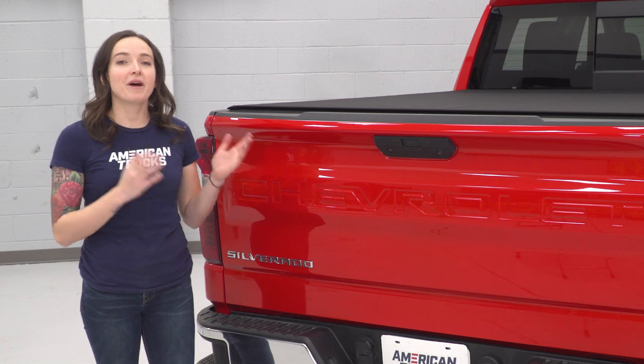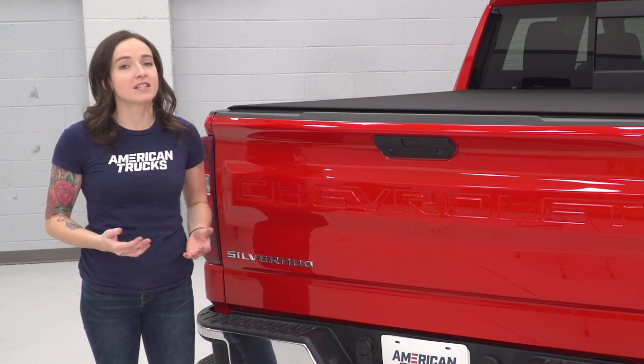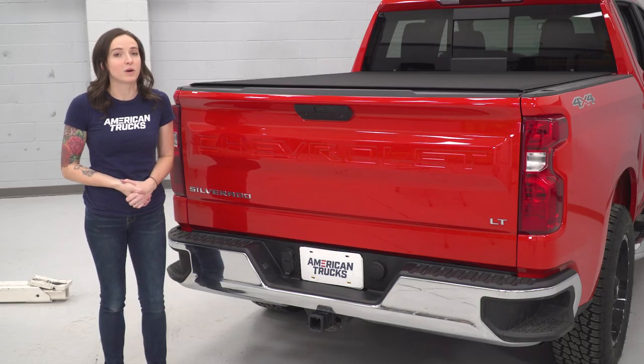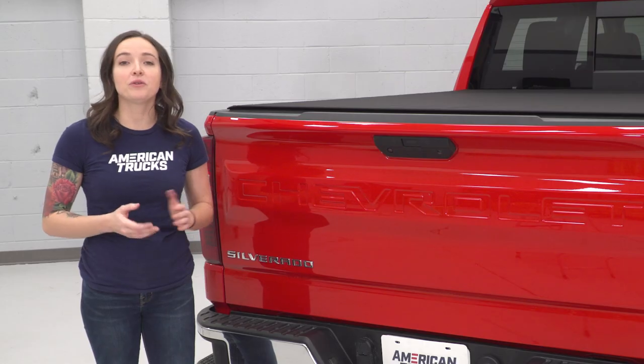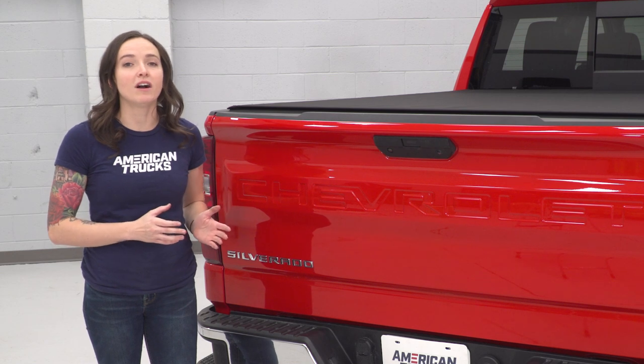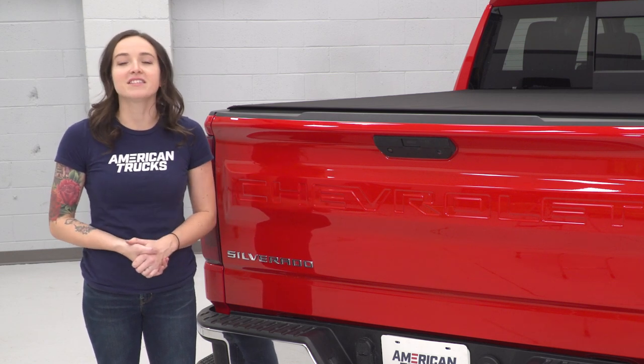One thing I want to note about this cover — as with any soft cover — is that it's not going to protect you from theft as well as a hard cover would. It's not going to pass the knife test. However, if you're looking for an extremely low-profile cover that is still budget-friendly, this is an excellent choice.